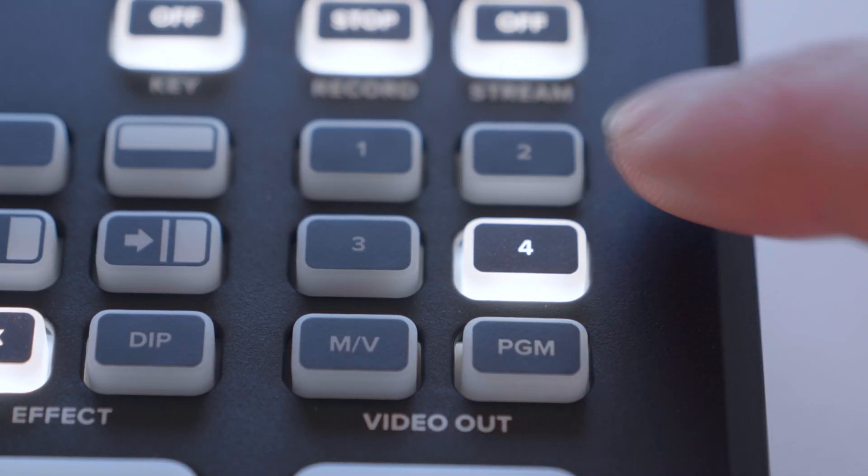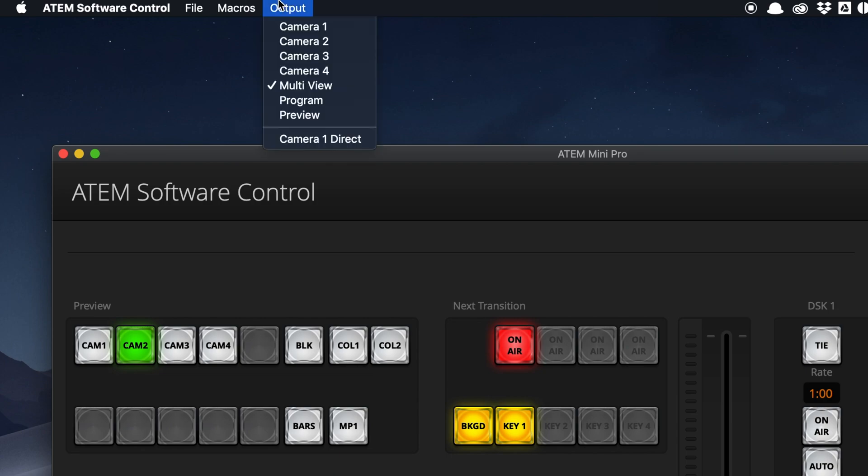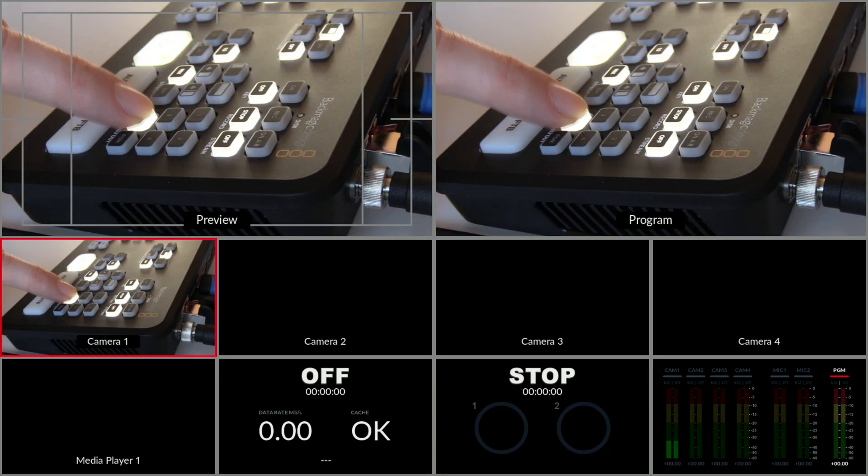The last cool feature to mention in this video is the video out buttons on the top of the device. This is one less thing that you'll need to jump into the software and tweak. I can see this being super useful for checking focus on a big monitor before you go back to Multiview, for example.